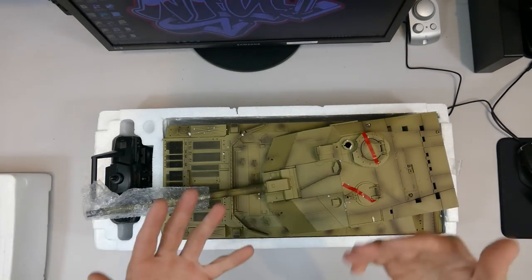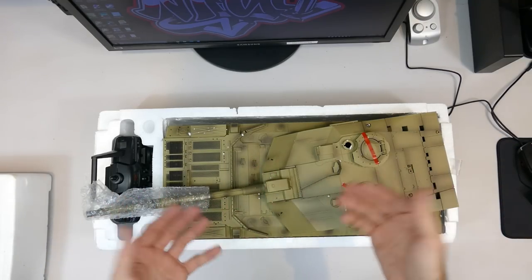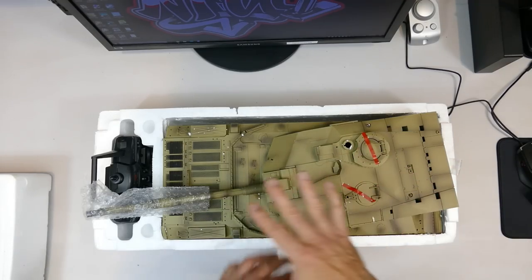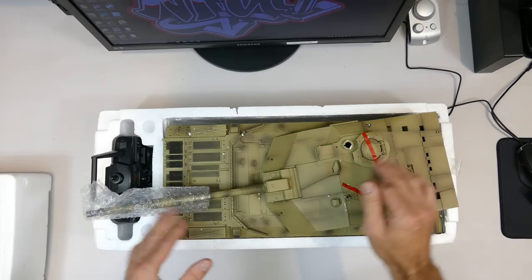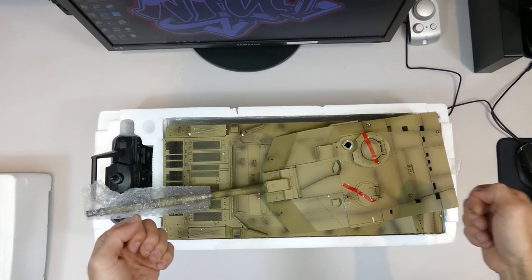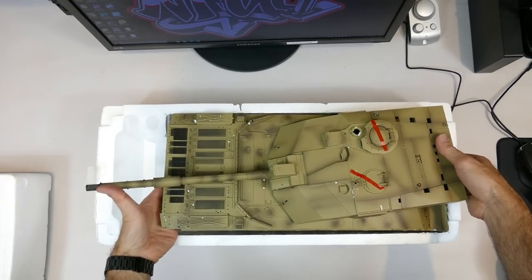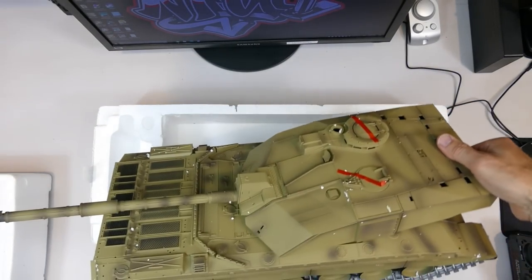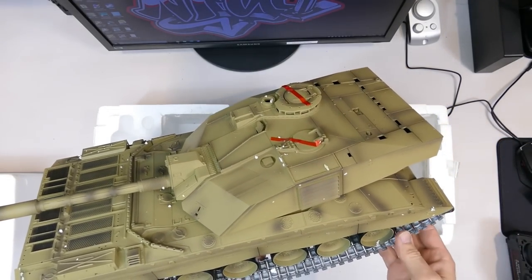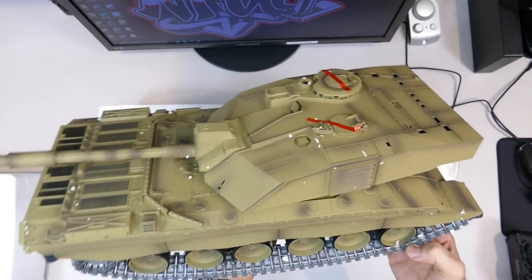This upgraded version also has nice airbrushing to accentuate parts that would get dirty on a real tank. There is a standard version available from Banggood as well, which is basically just a base yellow color and doesn't look as cool. Now let's get this out of the foam for a closer look. Can't forget the controller - it's pretty big. I love a tank with metal tracks; basic tracks just don't do it justice - they're more realistic and look more to scale.